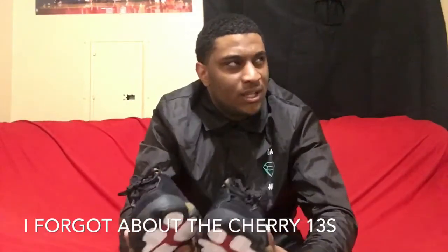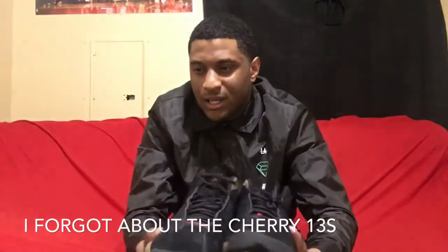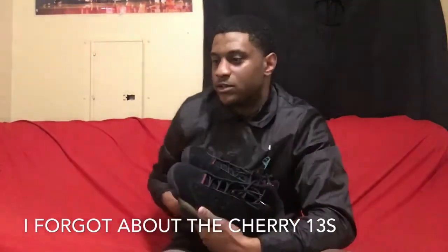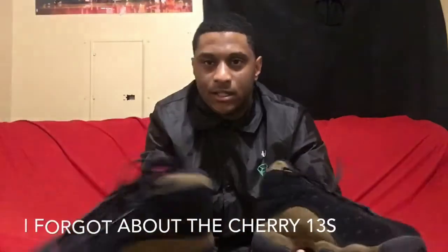This is my fourth Air Jordan 13 in my collection. I got the He Got Games, I got the Breds, and my Chutneys — yeah, it's my fourth. Welcome to the family, man. Meet y'all new brother.